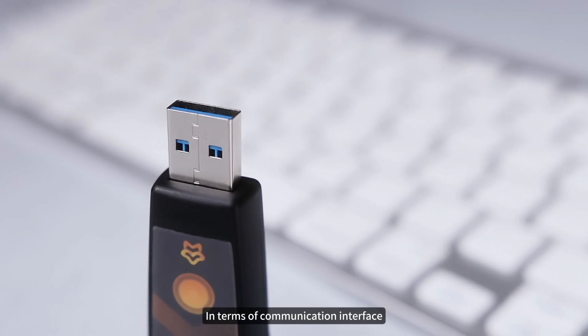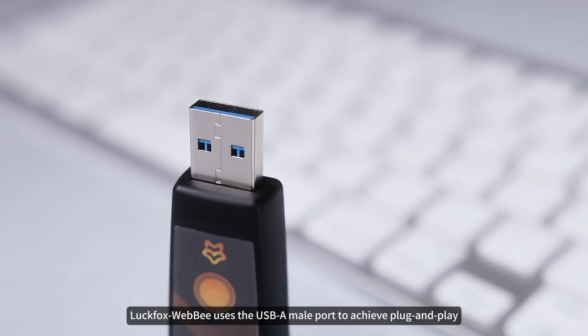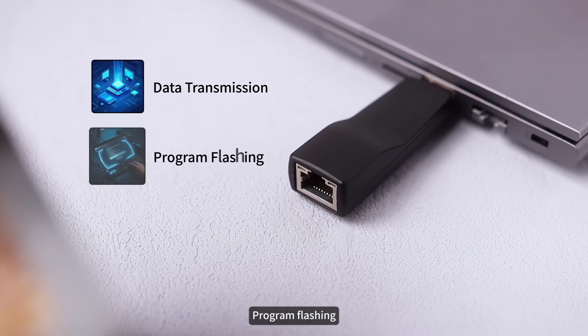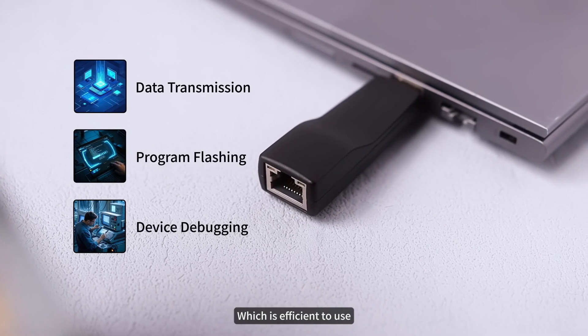In terms of communication interface, Luckfox WebB uses the USB-A male port to achieve plug-and-play, which supports data transmission, program flashing, and device debugging, making it efficient to use.